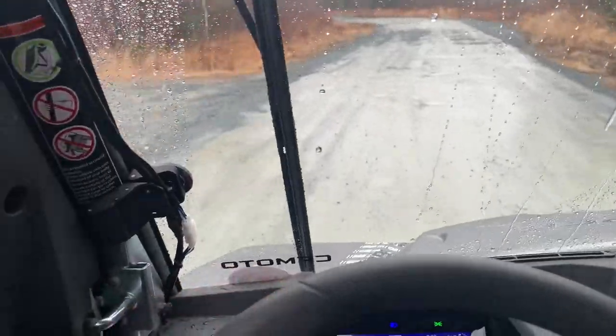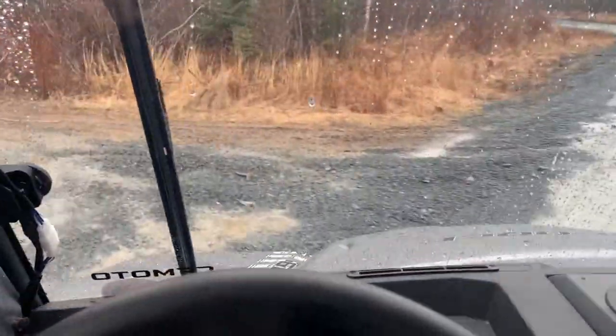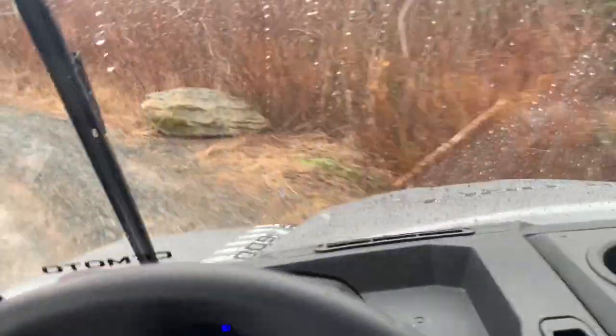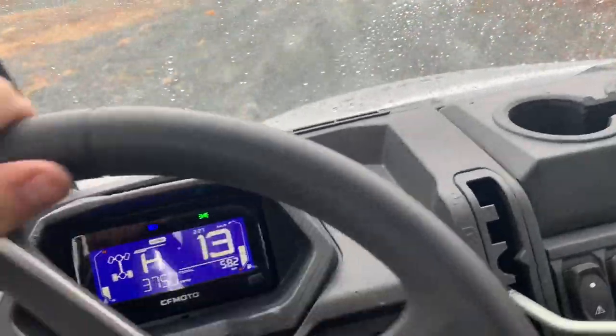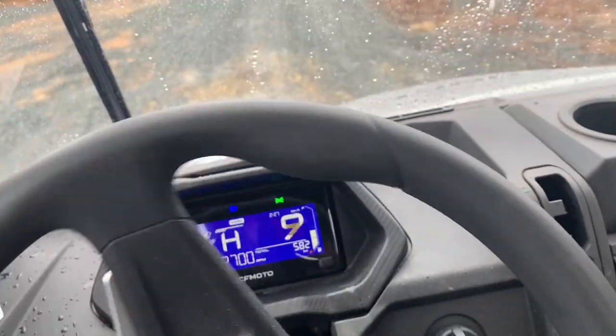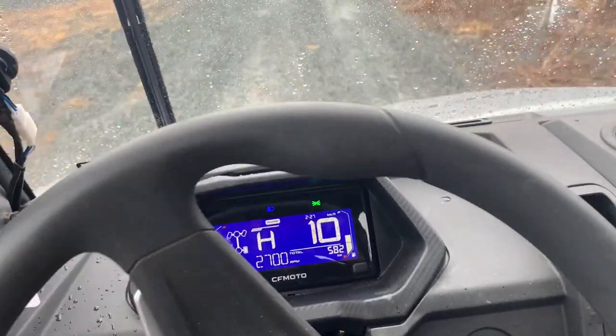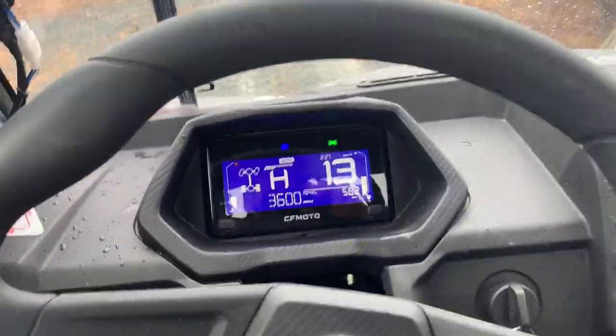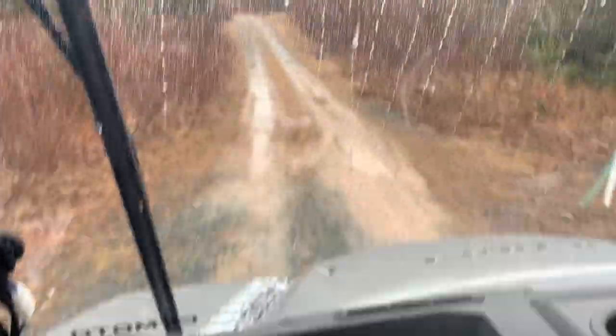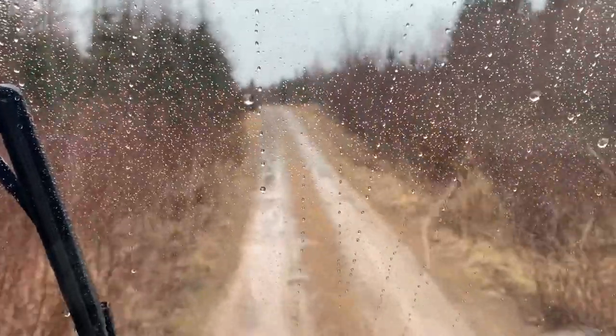Turning onto the trail here, getting on some family land, going through the gate, not hitting any rocks. I like that I can be in high range cruising along at 10 to 12 kilometers an hour at low RPMs. I don't care who tells me I shouldn't be in high range on a trail like this - that's what I like to do.